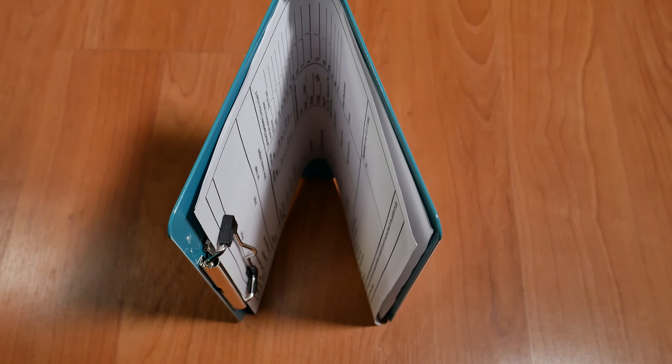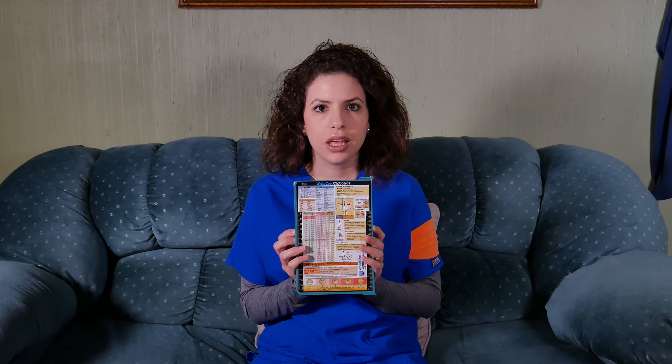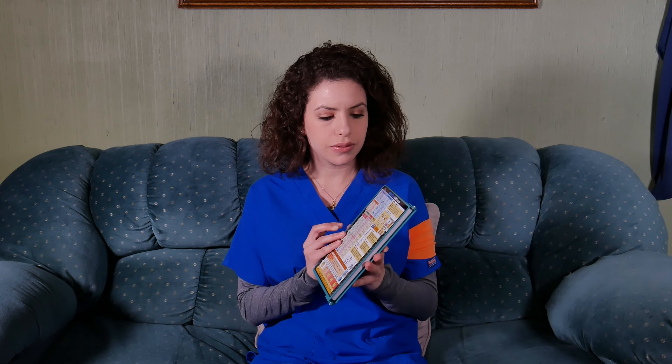What's up YouTube and Amazon! Margaret here with the Starters page. I have this white coat clipboard and we got this from the company eShop on Amazon. This is really awesome for those of you who are in the medical field.